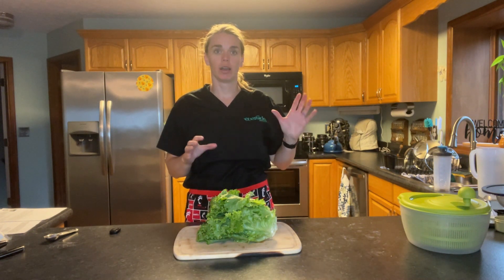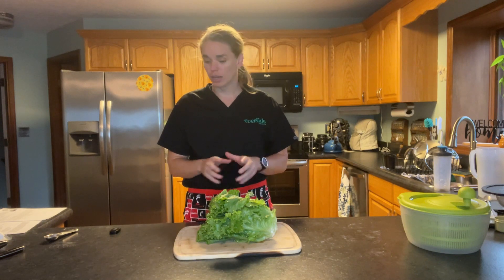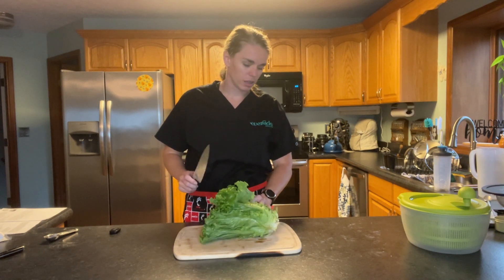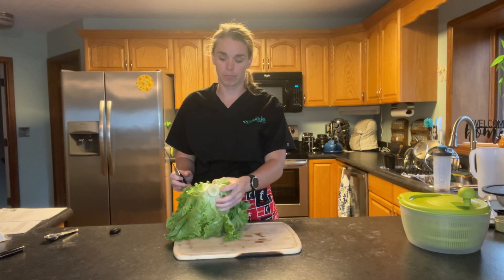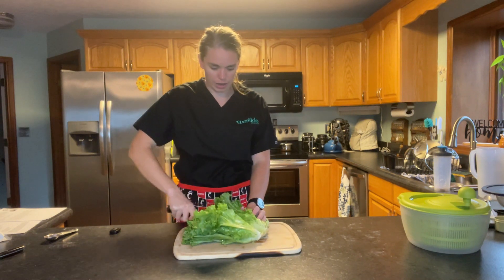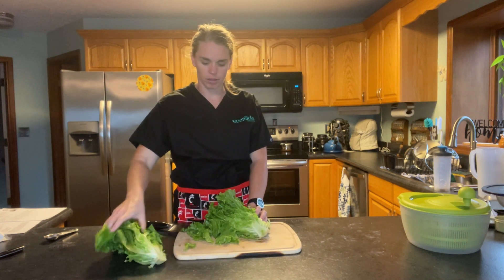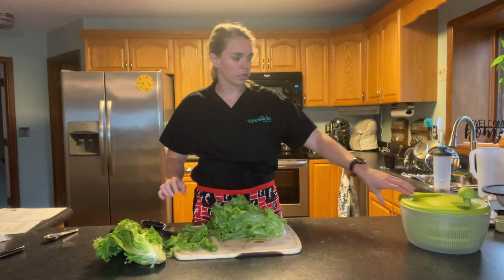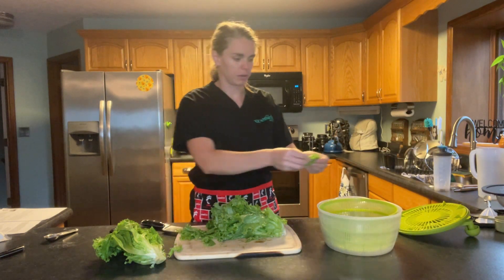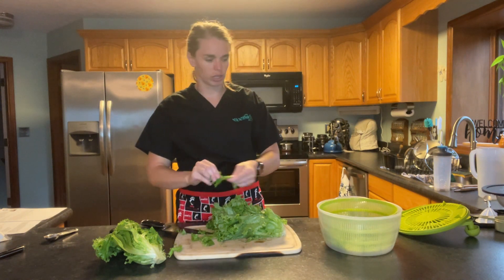Next we're going to chop up our lettuce. I have not washed this yet because we will wash it when we spin it. It is a lot easier to wash when you have already got the leaves cut up so you can get all of the leaves wet. There's dirt in there from when it was growing, so we want to make sure we get all of that dirt out. When cutting a head of lettuce, look for the middle of the back end and cut down the middle. Any loose leaves that look the right size, we can just rip up and put in, since we're going to spin it after.